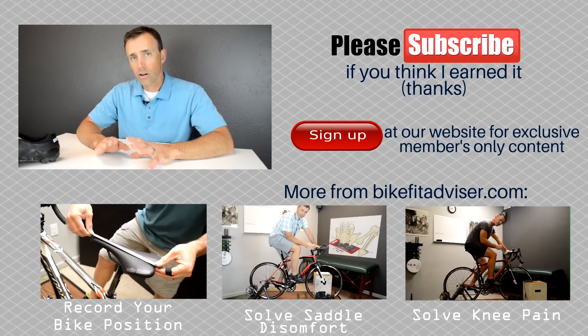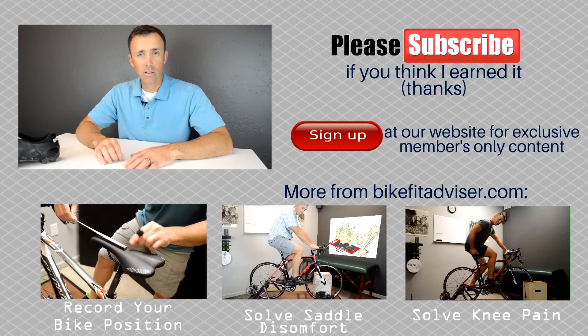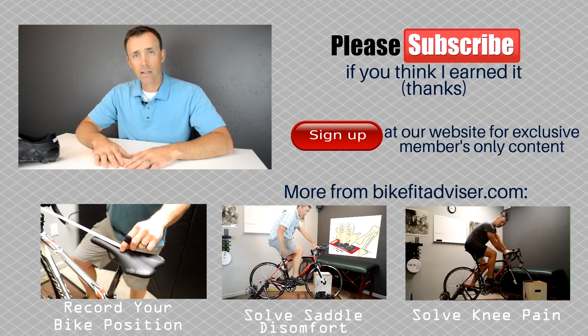So thanks for hanging in there — I know this is a longer video. If you have any questions, put them in the comments below and I'll be happy to get to those. That's it for now. I will catch you next time. Thanks.